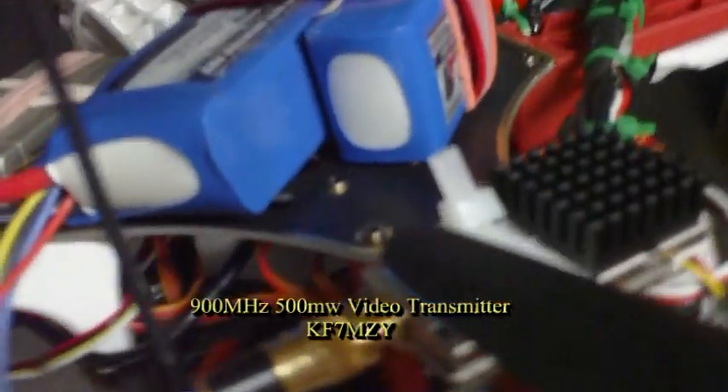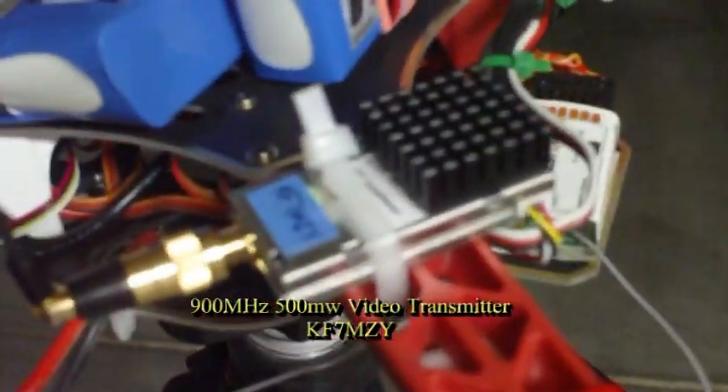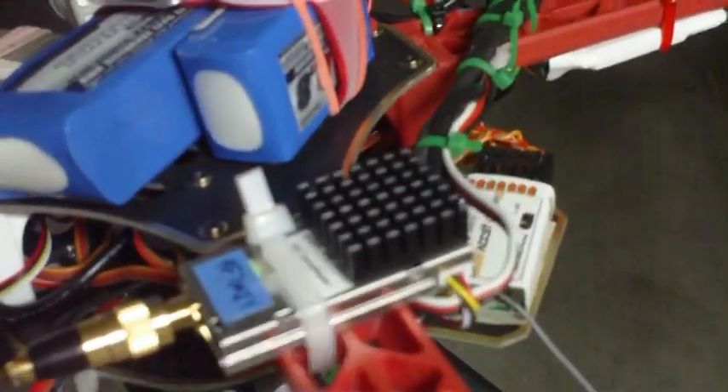NASA GPS. A couple of batteries — this smaller battery is responsible for the video transmitter, which operates at 900 megahertz. The video transmitter is here, and it has a heat sink.